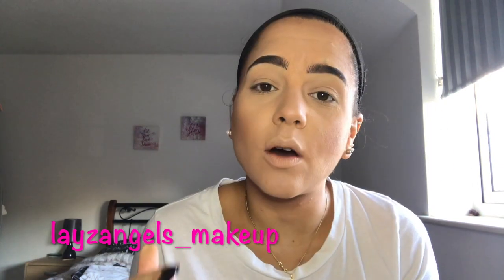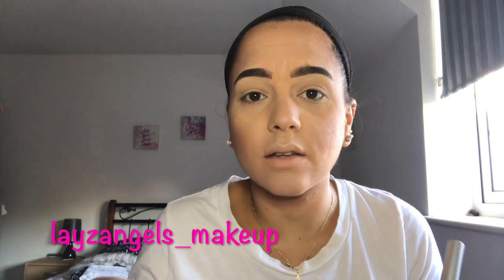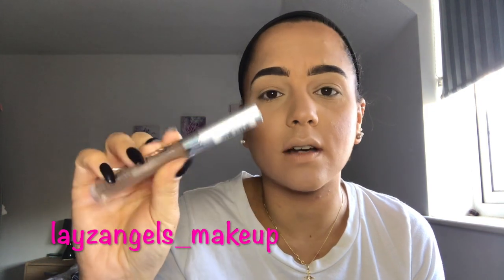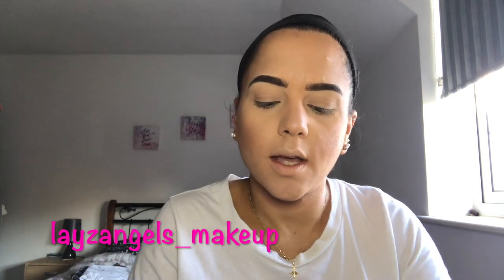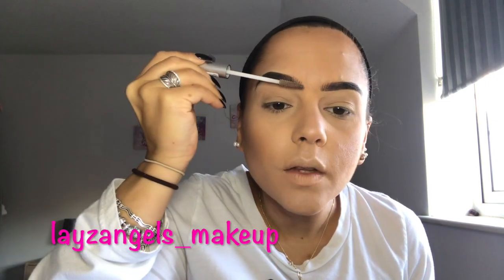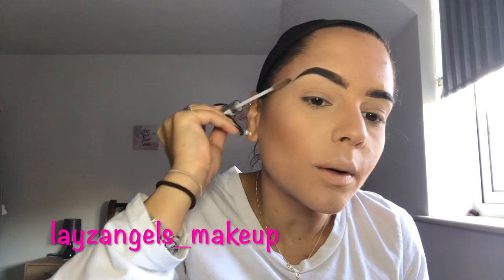We're just going to go in and set our brows with a clear brow gel. This just helps to keep them tamed and in place throughout the whole day. I'm just going to use this Collection 2000 brow gel and literally apply it like mascara but onto our brows instead.